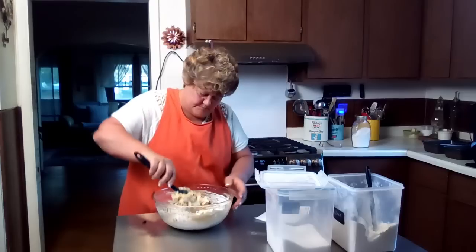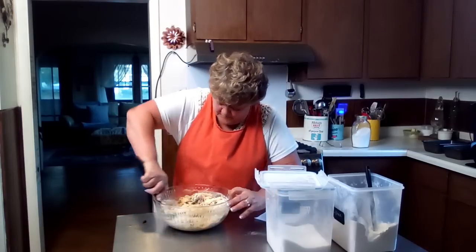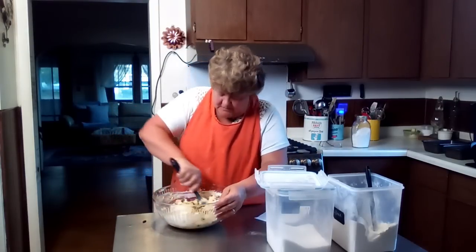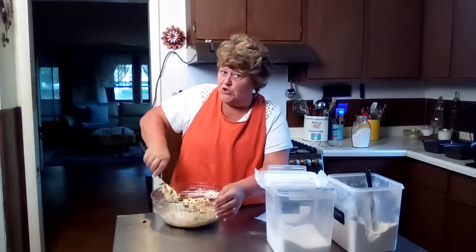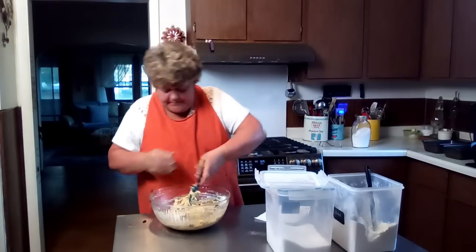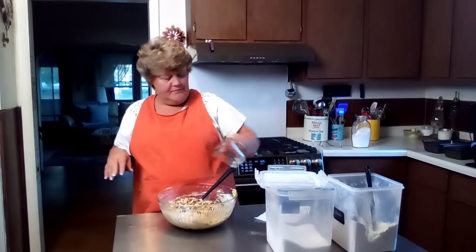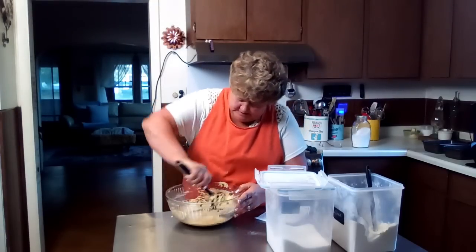I'm going to mix this with my spatula. This is a delicious bread. My friends love it when I make this. I'm surprised Tracy isn't over here — if she finds out I made this without making her loaf, oh, she'll be heartbroken. All right, so we got that mixed up really good. I don't want to forget the raisins. Then I take one cup of chopped pecans and I fold them in. So easy — I love this stuff.